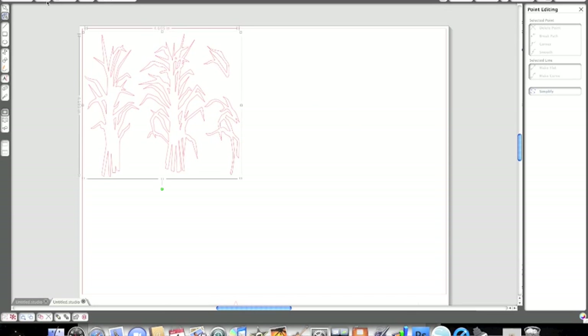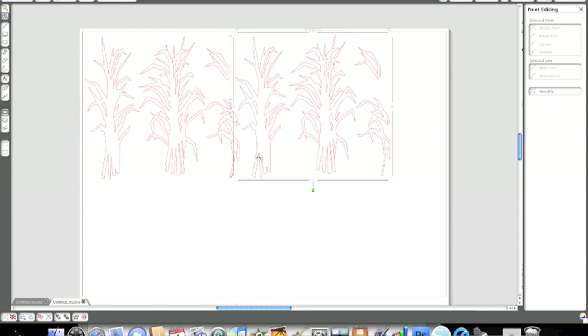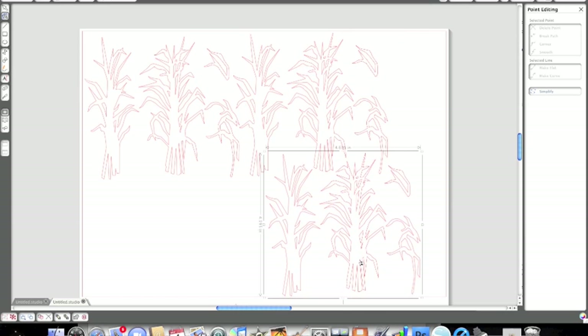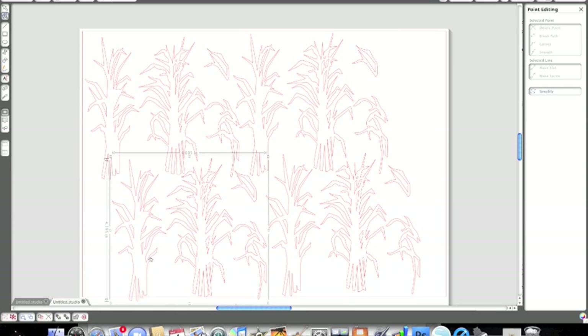I'm just moving my corn up to the corner and clicking the duplicate button so I can copy that several times. I can get about four on this particular sheet. If I had ungrouped it, I could have gotten all of them on one sheet, but I originally thought I would go ahead and use them all.